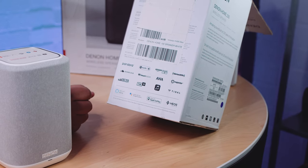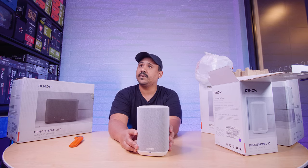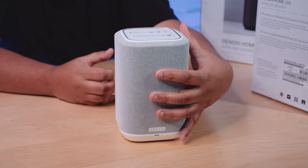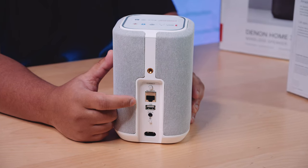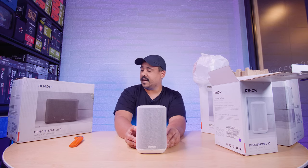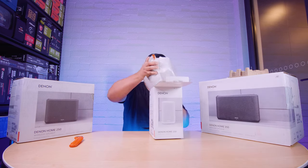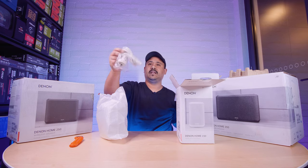It also works with Alexa and Google Assistant. It supports AirPlay and HEOS, which is an application to integrate everything and set them all up — we'll look at that in the review. Claire, what do you reckon? It's a decent size. The ethernet is what I'm most interested in because I want to know if you can do PoE to power it — I suspect it might be able to do that. Anyway, that's the 150. Let's also note it includes a regular figure-eight power cable, then let's move on to the 250.